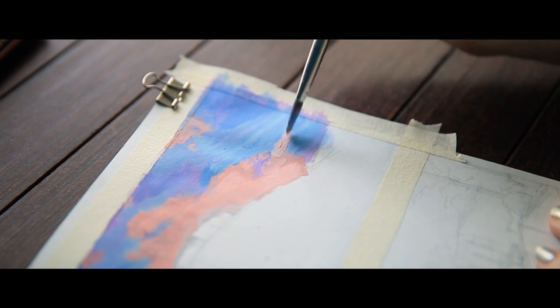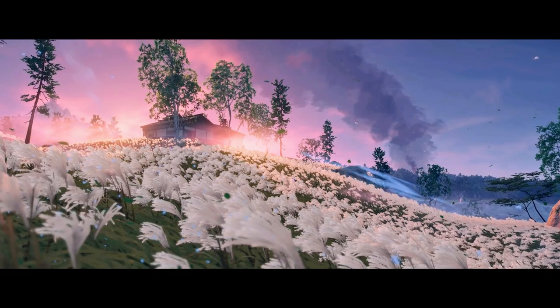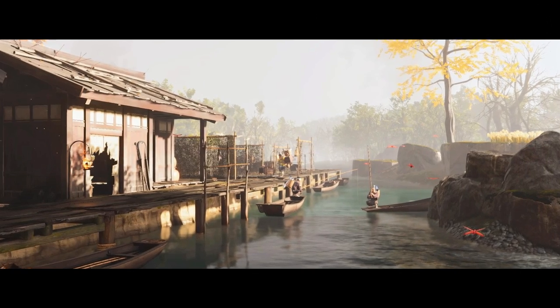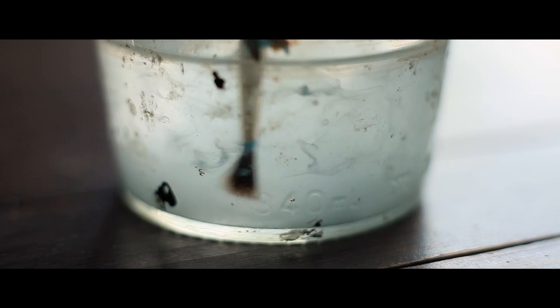I had so much fun doing these ones that I just kept going. I took some of my own stills in the game the next day and painted those myself as well. Since that was not technically part of the week, I'm going to include the process of those two over on Patreon if anybody is interested.